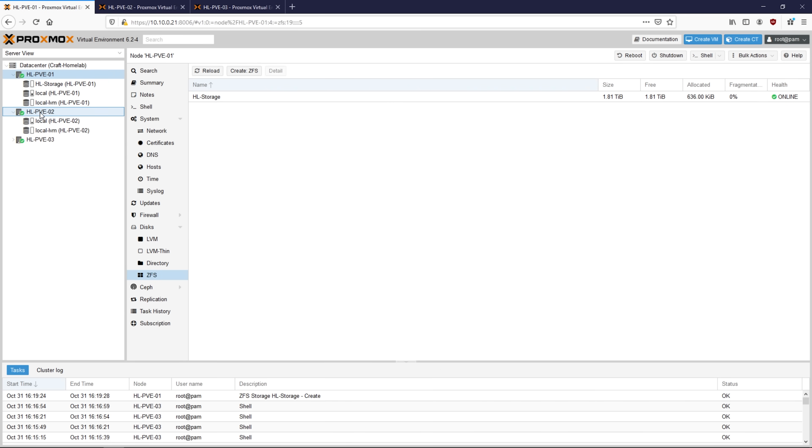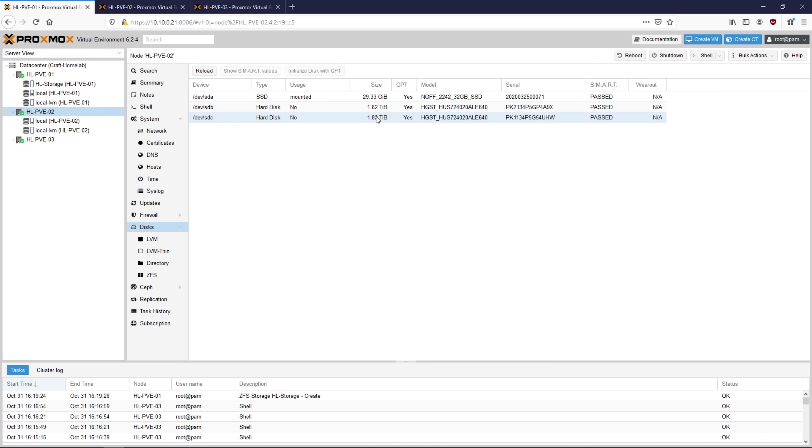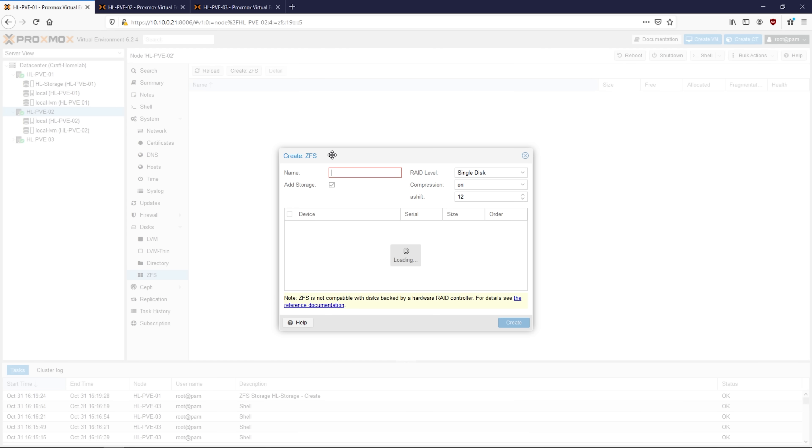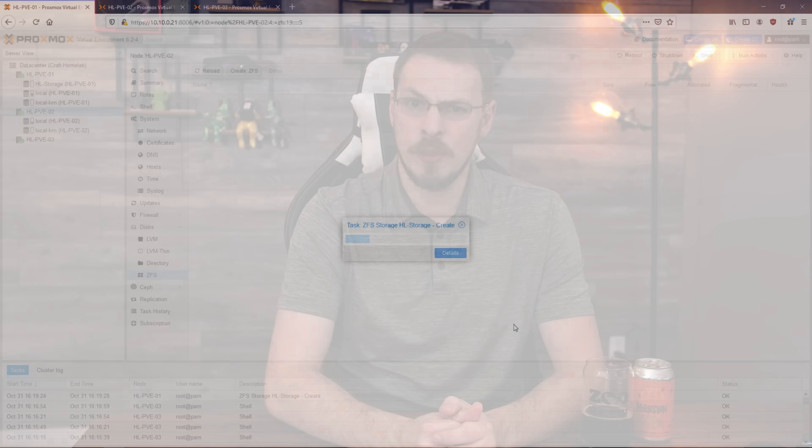If everything looks right, go ahead and set up the other two. Head up to node 2, go to Disks, and verify that your disks are available and healthy. Go to the ZFS menu and click on Create ZFS. Enter the exact same name for your ZFS pool — it is case sensitive, so do pay attention. I'm going to type in hl-storage again. This time around, however, I'm going to uncheck the Add Storage box — don't forget to do that, otherwise this process will not work. Select mirror for the RAID level, select both disks, and then click on Create. Do the same exact thing for node number 3.